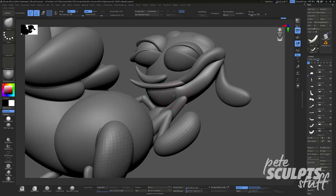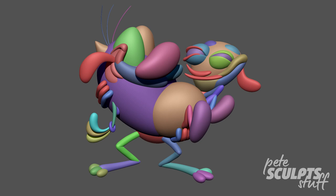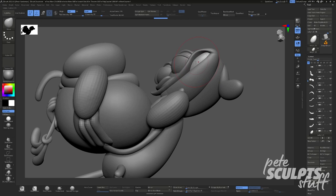Now at this point, hopefully you can see on screen that my shapes are starting to come together. And despite the simplicity, it does resemble the reference image. If you're new to sculpting and you've been trying to follow along at home, you might be wondering why your shapes look more like someone duct taped two potatoes together.